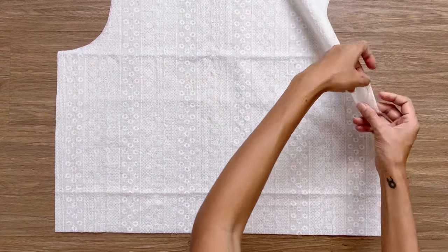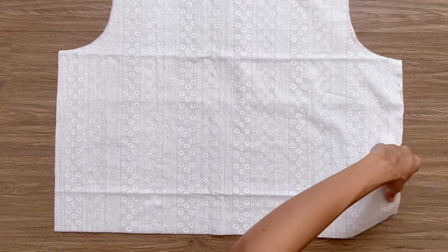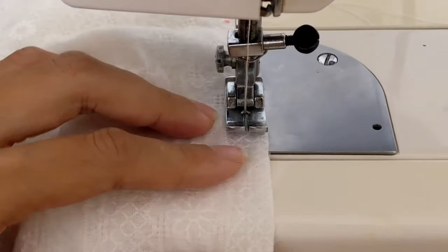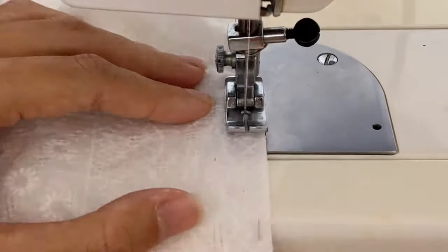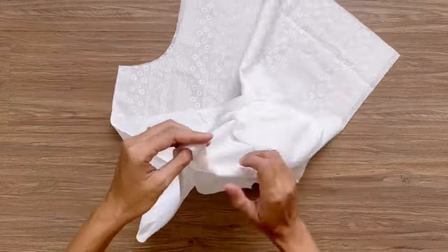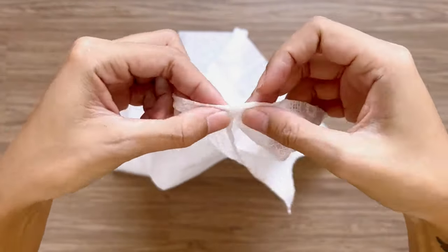After that, I connect the front and the back of the bodice together at two sides and sew. To finish the end of the blouse, I fold the end fabric inside 1 centimeter first, then keep folding it again and sew.